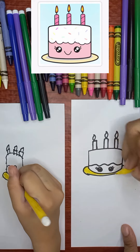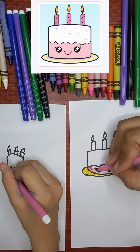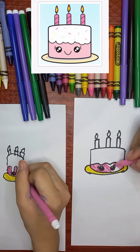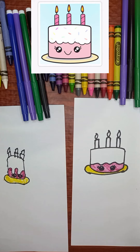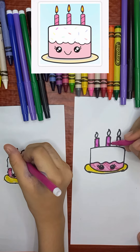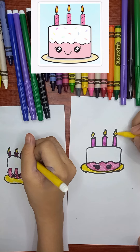In the end, share and like other videos. Color the cake, then color the candles too, then color it or sprinkle it. Now it's perfect.